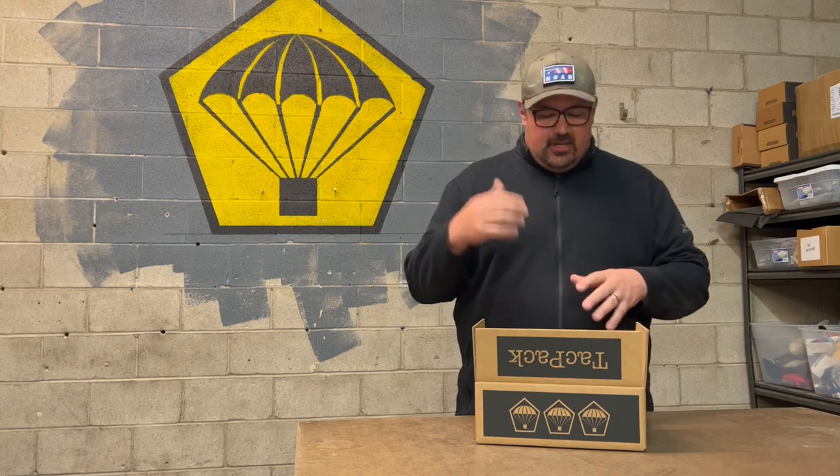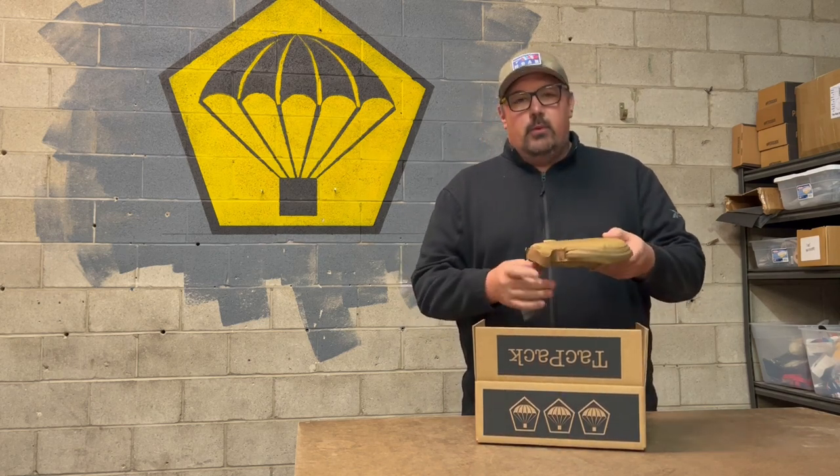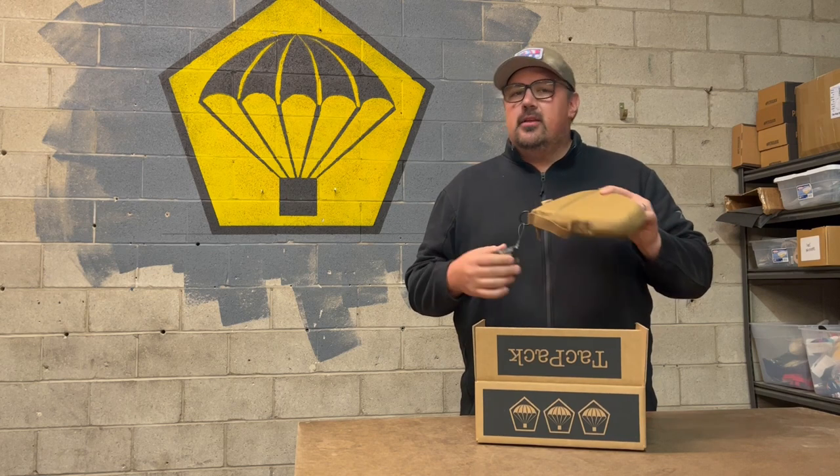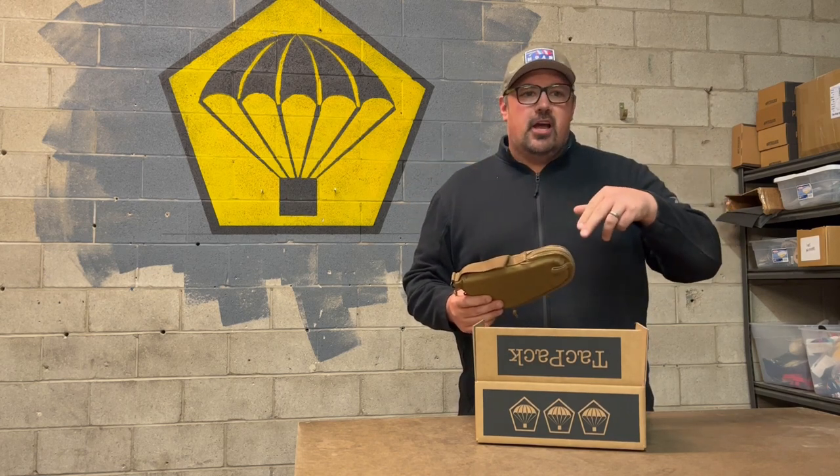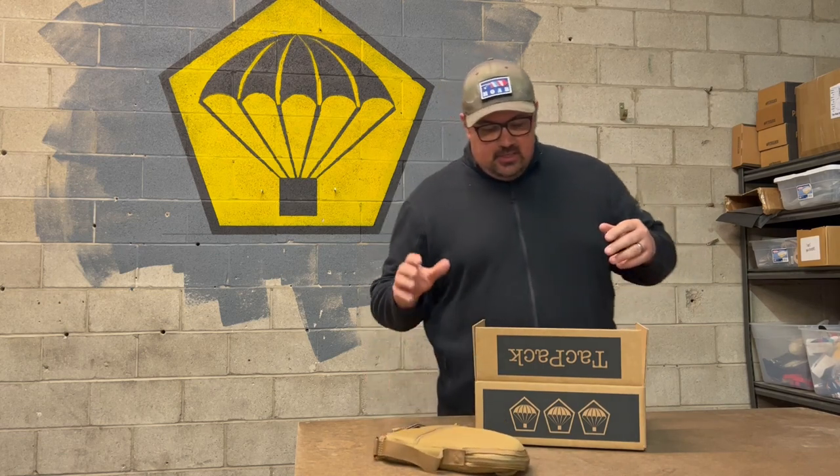First, let's go over some of the items that come in the Standard Box, and then we'll get to the Plus item. First and foremost, we have an Allen gun rug. These are nice soft pistol cases — save a lot of space. Put your gun in this, take it to the range. Nice, convenient, and small.